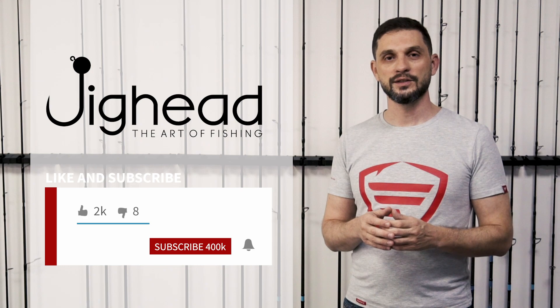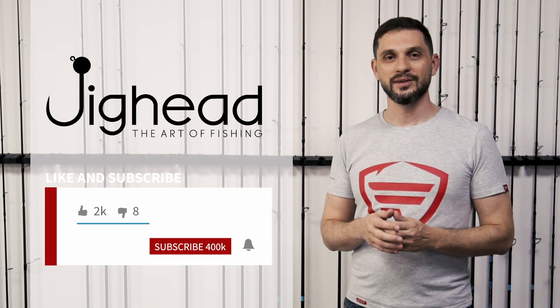Thank you very much for watching. We'll come back soon — please leave likes, shares, and comments. Thank you very much.